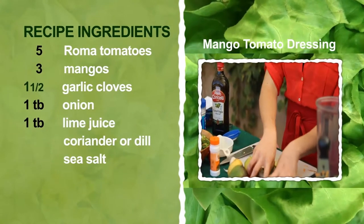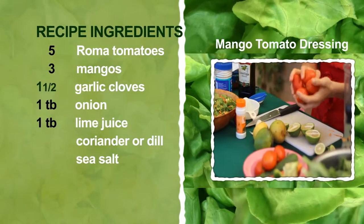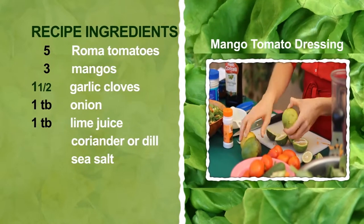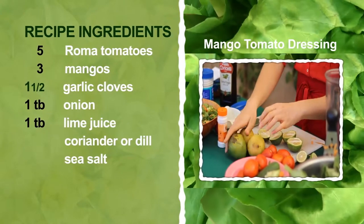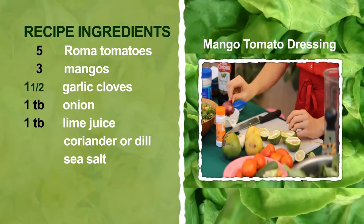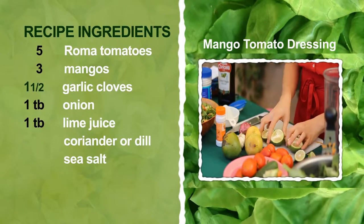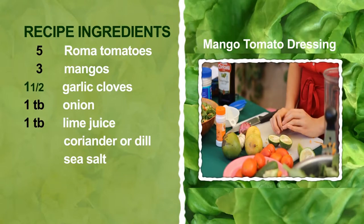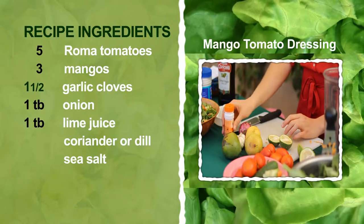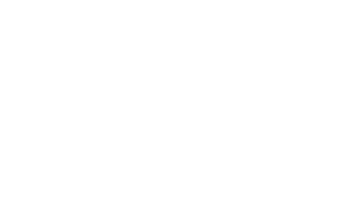To begin with, we're going to use four to five tomatoes — I'm going to use five today because of the size — and three mangoes. In addition, I'm going to use one and a half cloves of garlic, about one tablespoon of onion, about one tablespoon of lime juice, some coriander, and some sea salt.